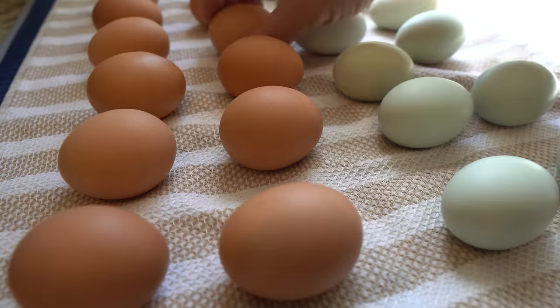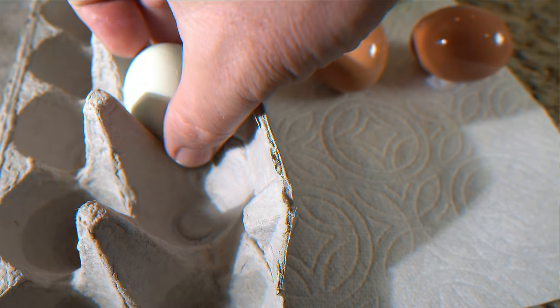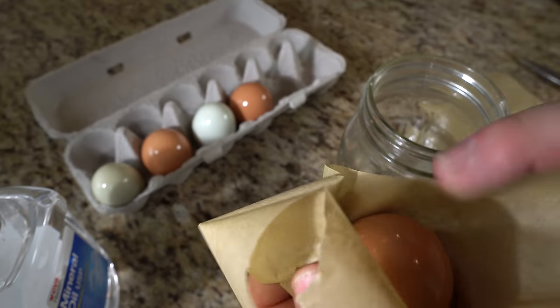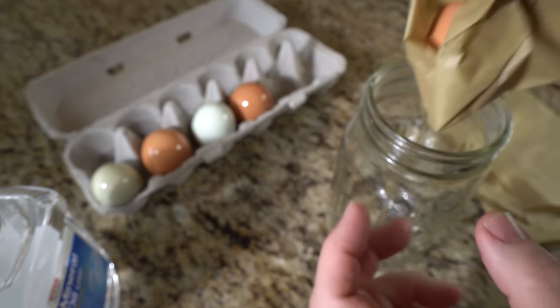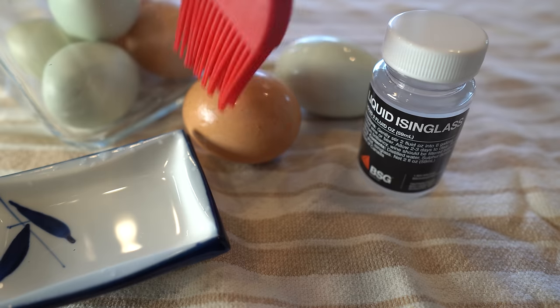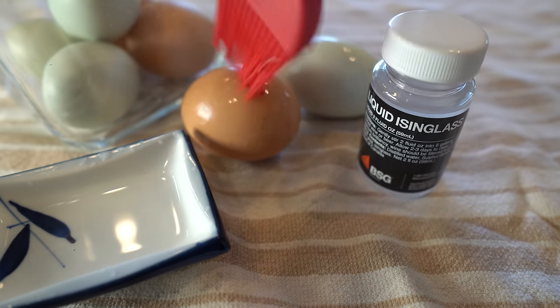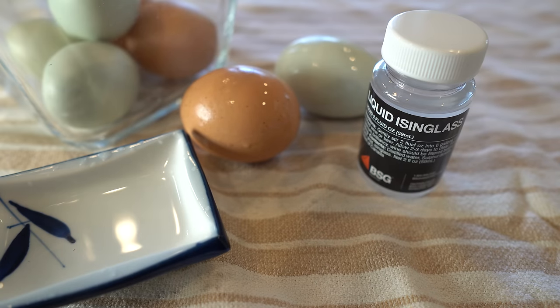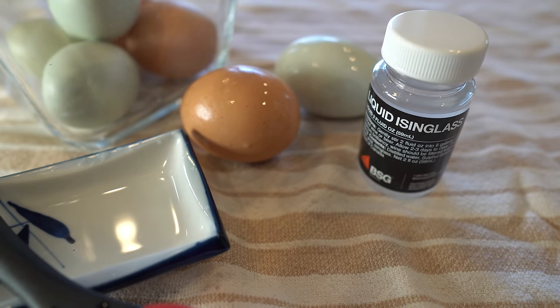After coating, allow the eggs to air-dry completely. Once dry, place the eggs in clean egg cartons with the pointed end down, or use the jar method previously described. Store the eggs in a cool, dark place with a humidity level of around 75%. This works because the isinglass solution forms a protective coating on the eggshell, sealing pores and inhibiting bacterial growth, essentially adding a more thorough bloom. This helps extend the shelf life of the eggs by preventing moisture loss and preserving their freshness.